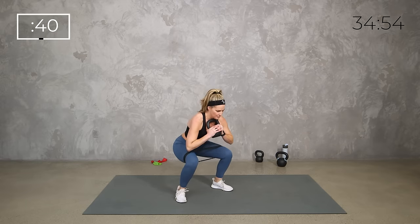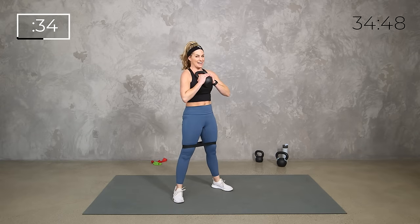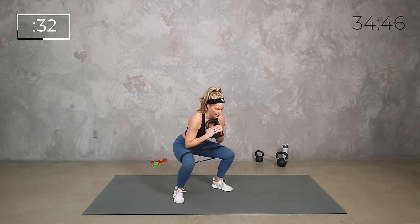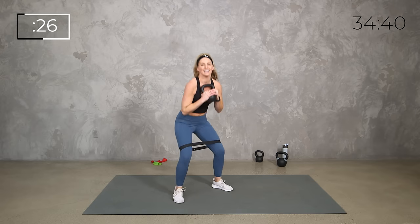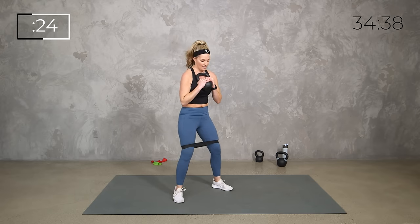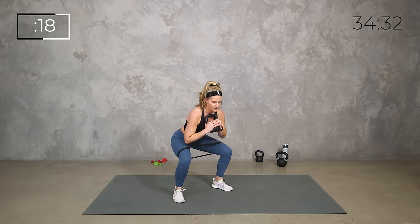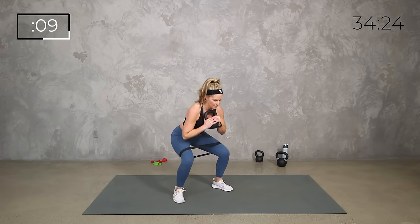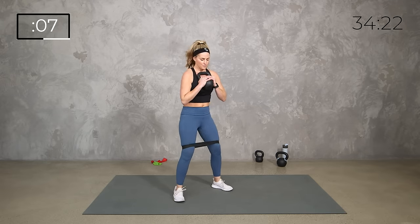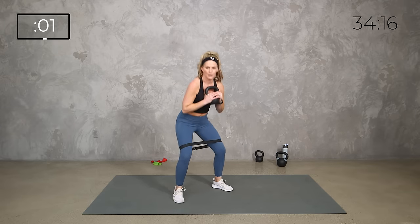40 seconds down — goblet squat with a little press out with the knees. It doesn't have to be super dramatic, just to get a little bit of that abduction at the bottom. If it starts to feel like too much, you can set the weight down, or keep it with just the weight and no band, or all body weight. I still want you, even though we have that added resistance, to get low into that squat — trying to get lower than parallel if you can.